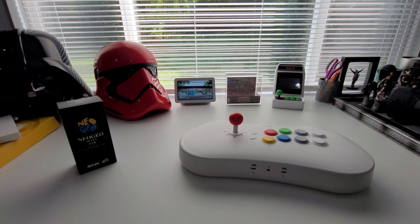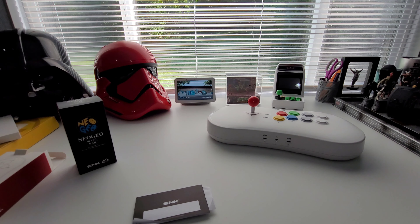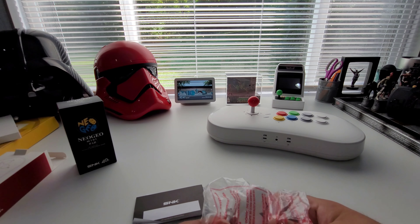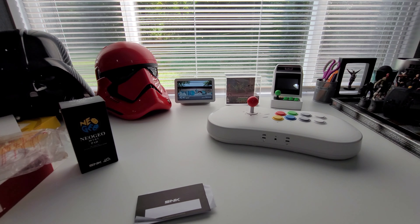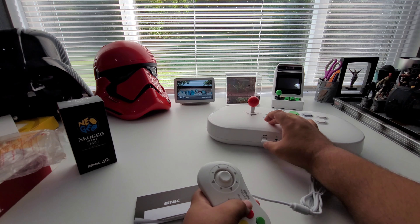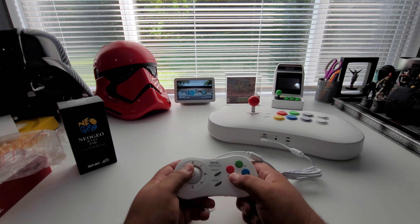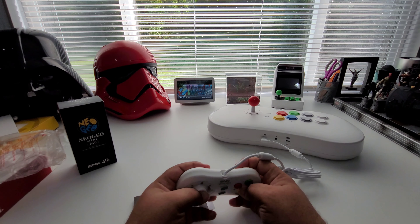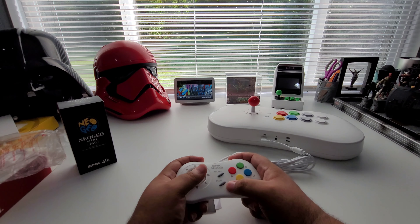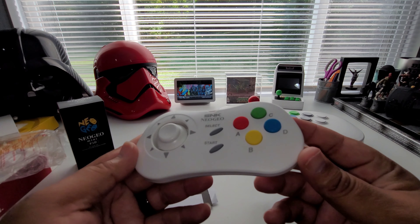I got a white and a black controller — let me show you these, they're really awesome. The controller comes with some little instructions. On one end you have a Type-C plug that goes right into the controller like so. You've got your four buttons, your start and select. The analog stick feels really really good — these controllers feel really well made. On the back it says S and K.